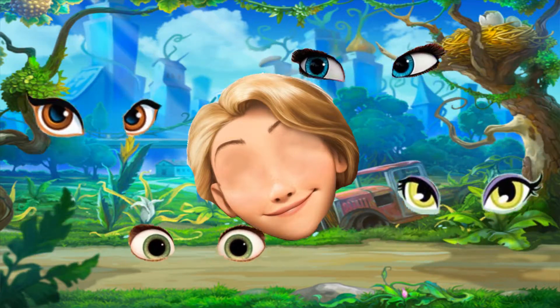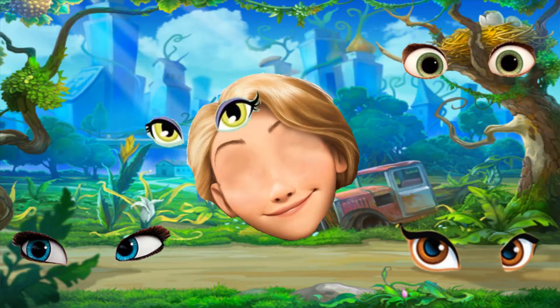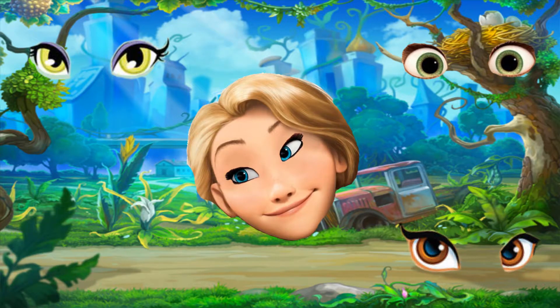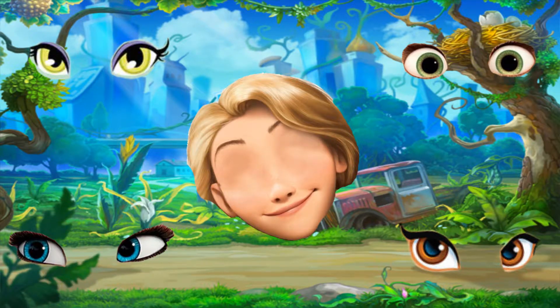Mommy finger, mommy finger, where are you? Oh no! Here I am, here I am, how do you do?